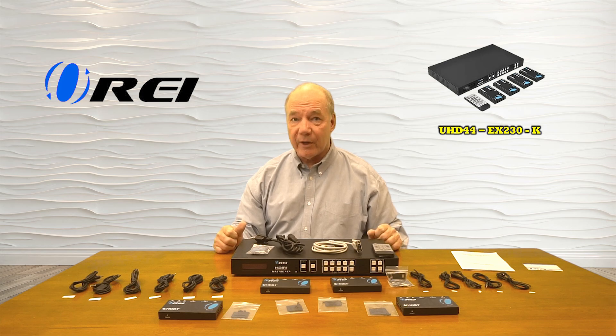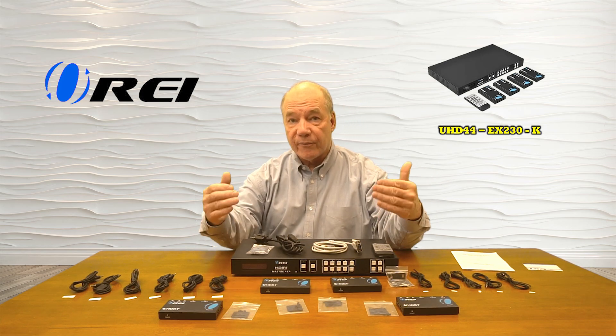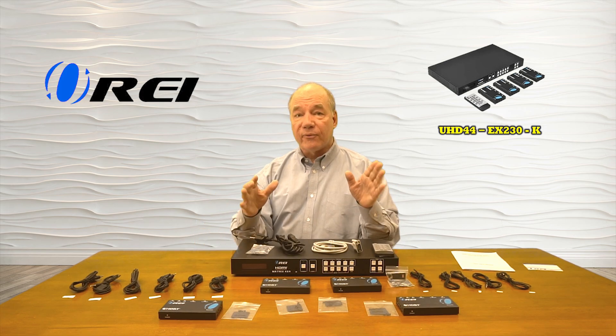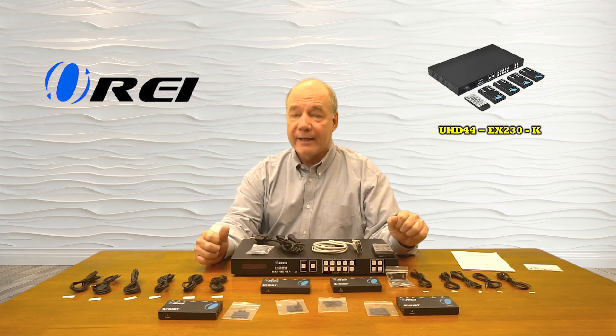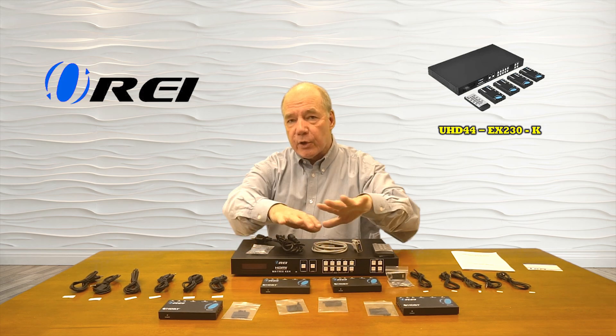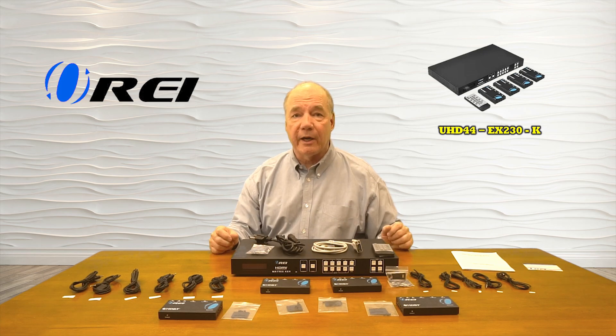This product was designed to make it very simple for you to share four different HDMI media sources with four remote locations at distances up to 100 meters away in full 4K ultra high definition resolution over a single Cat5e, Cat6, or Cat7 cable. And because the product is a matrix, you can send the same input to all four outputs simultaneously or different inputs to different outputs depending on your needs.